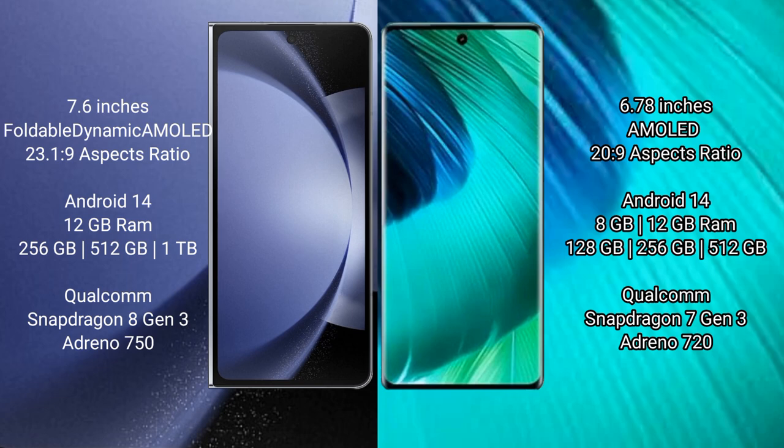Samsung Galaxy Z Fold 6 comes with 12GB RAM and 256GB, 512GB, 1TB internal storage, Qualcomm Snapdragon 8 Gen 3 processor, and 8GB Antinocyan 50. VOV30 comes with 8GB and 12GB RAM and 128GB, 256GB, 512GB internal storage, Qualcomm Snapdragon 8 Gen 3 processor, and 8GB Antinocyan 50.